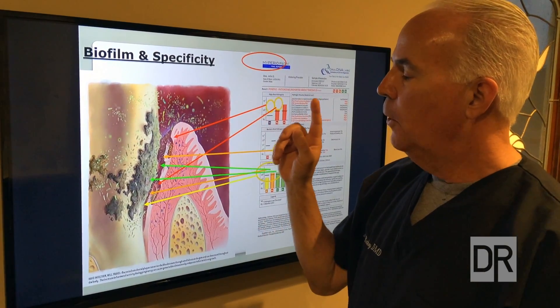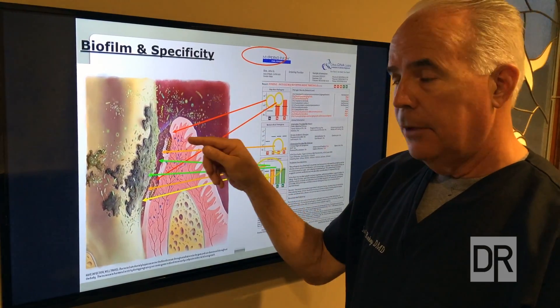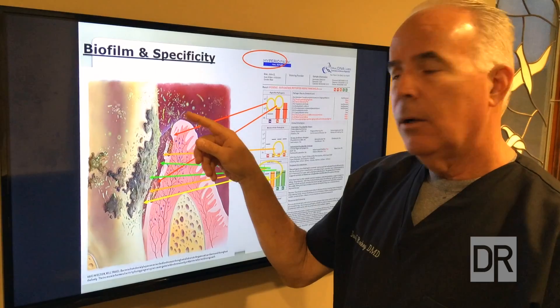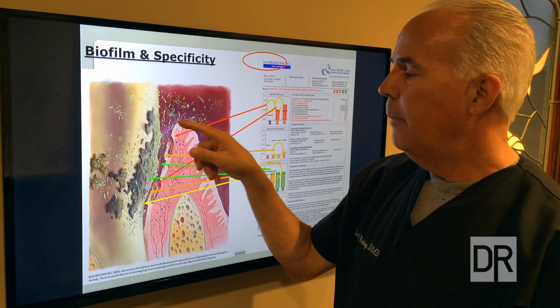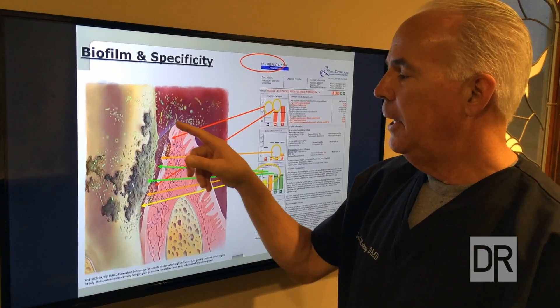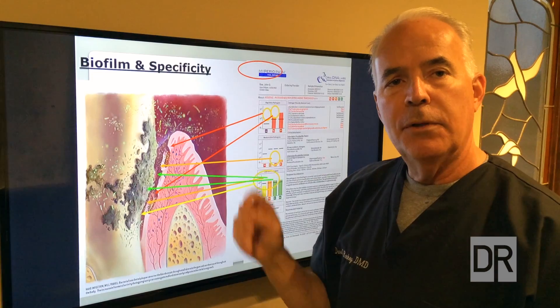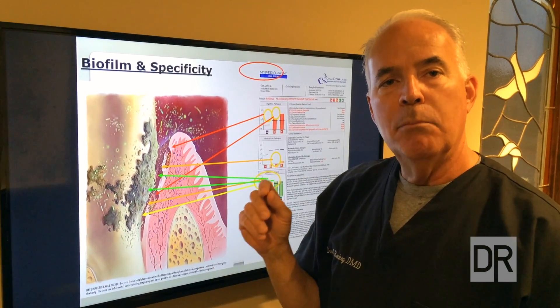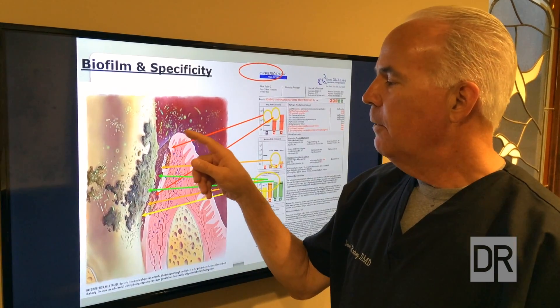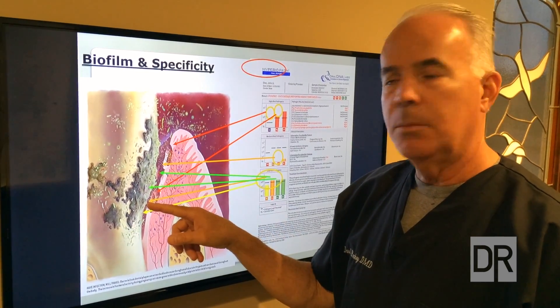It's important for us to use an instrument called a periodontal probe to actually measure the depth from the height of the tissue down to where it attaches. We assign a millimeter number to that, and of course the deeper the number, the more the problem. We think of this number going from the top here to the bottom of the attachment of the pocket.